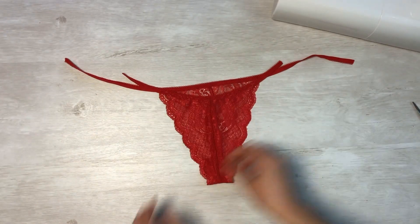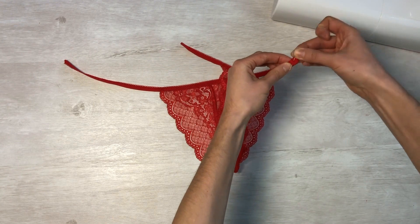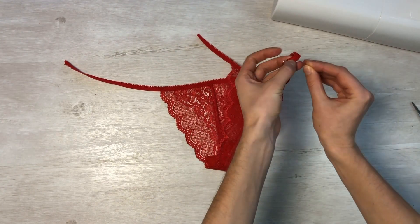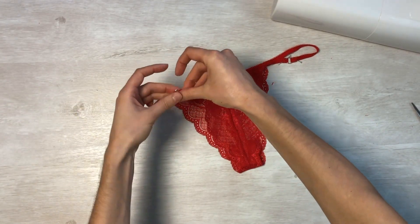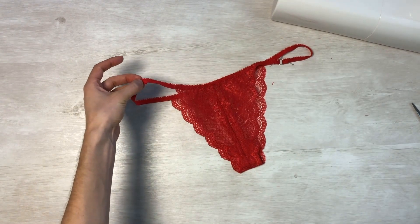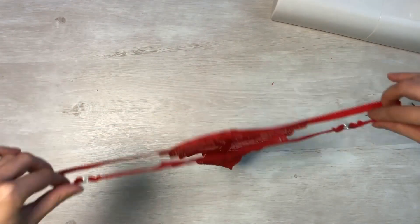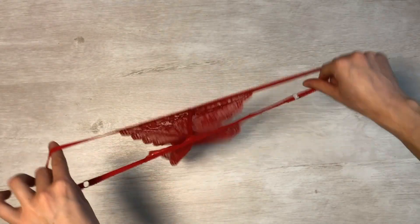Place the rings on. Thread the elastic band through the rings on both sides and secure with stitching — straight line back and forth or a small zigzag. And we have such amazing panties!